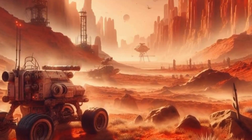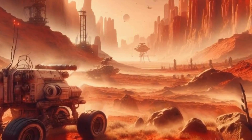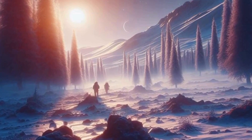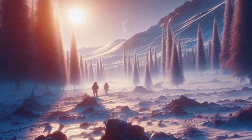Of course, communication would be key. We'd need robust networks connecting Mars to Earth, allowing real-time video calls, data transfer, and interplanetary memes. Because, let's be honest, memes make everything better — even life on Mars.